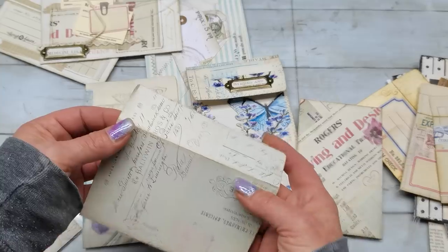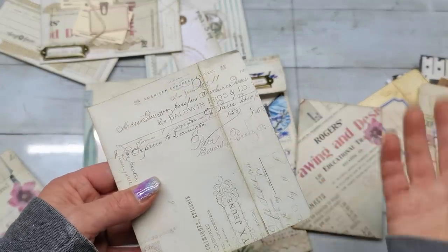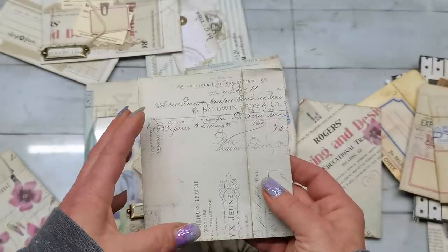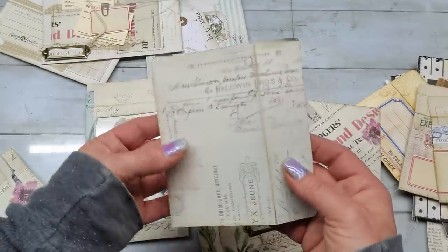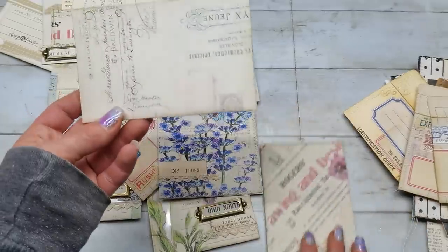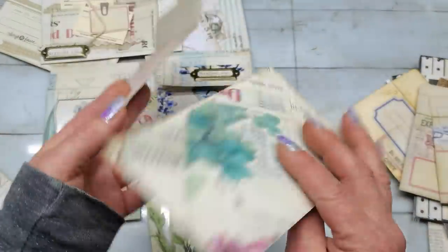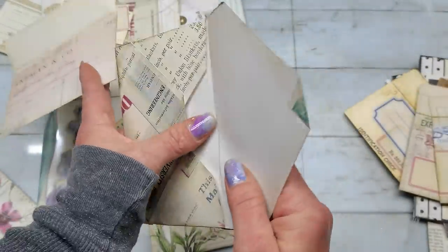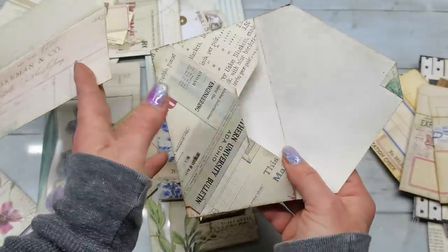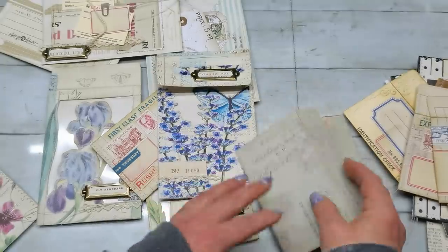Every time I see handmade envelopes in junk journals I am amazed how beautiful they look from printed papers and artistic designs. So here I used some of these designs to print on my simple envelopes. This one is made from square paper and this one is made from rectangle paper — it's very easy to make these.